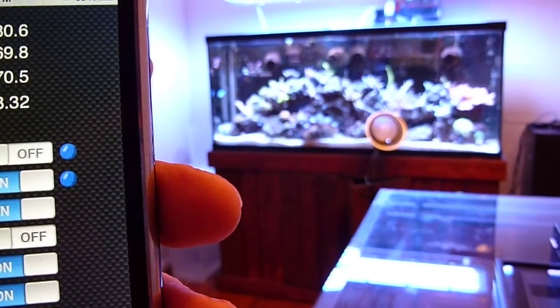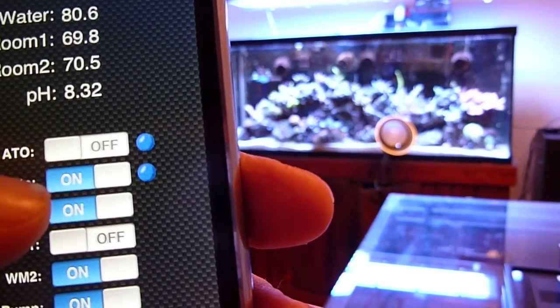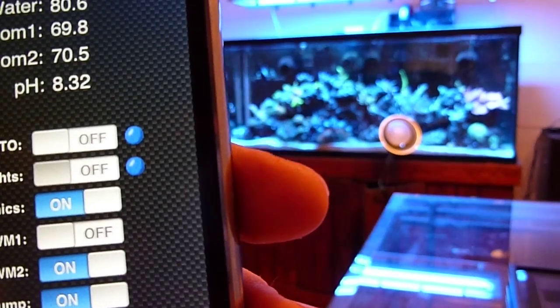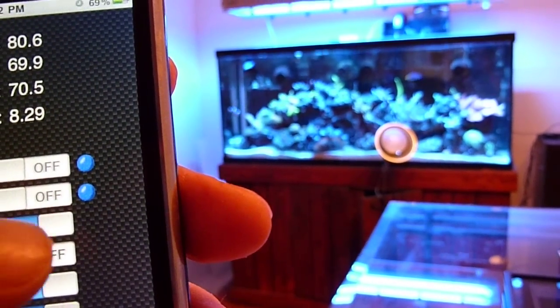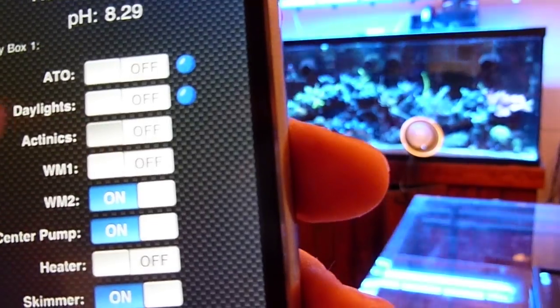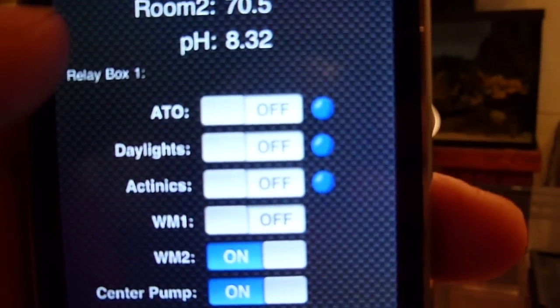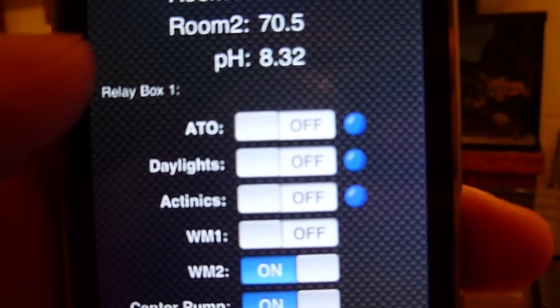Flip it off. Go over here, maybe flip off the daylights. Flip off the Actinics. After it updates, you can see these three ports now have buttons next to them indicating a mask has been applied.